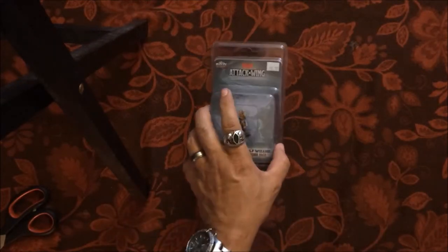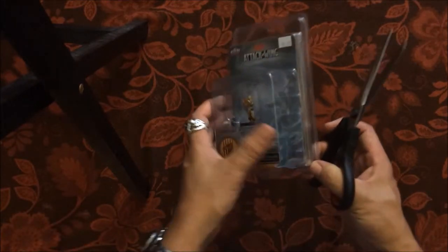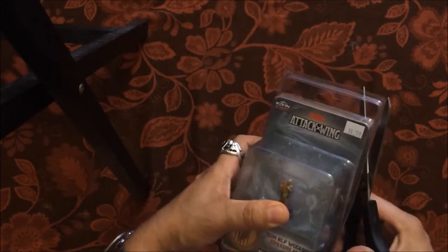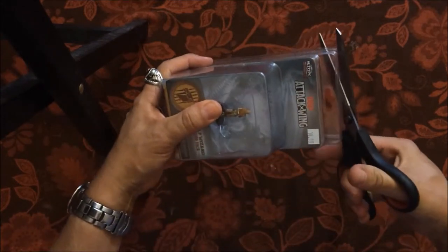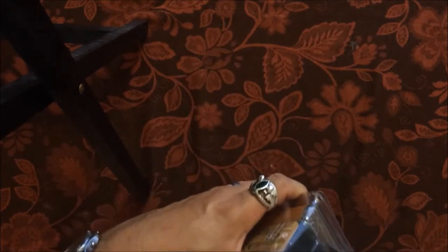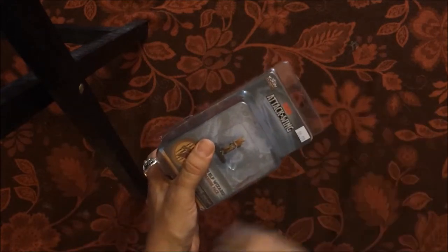I'm going to open this right in front of your eyes. I want to be the first to share what I see, so I'm going to cut it open with scissors. They don't make it easy to open this product, which is a good safety measure, but it is tough. There's a life hack video using a can opener — I tried it but it didn't work.